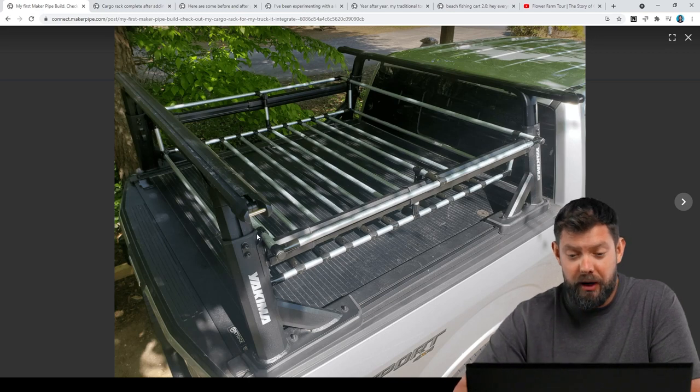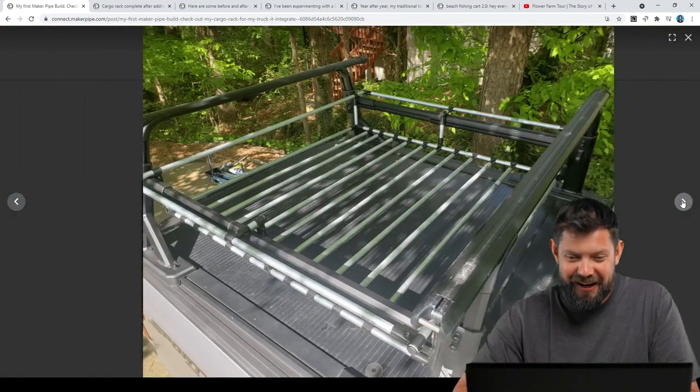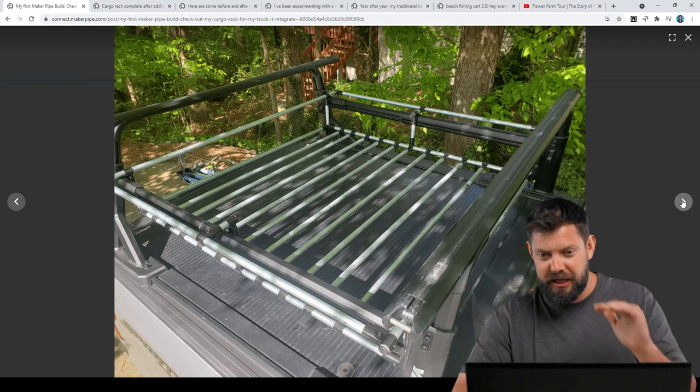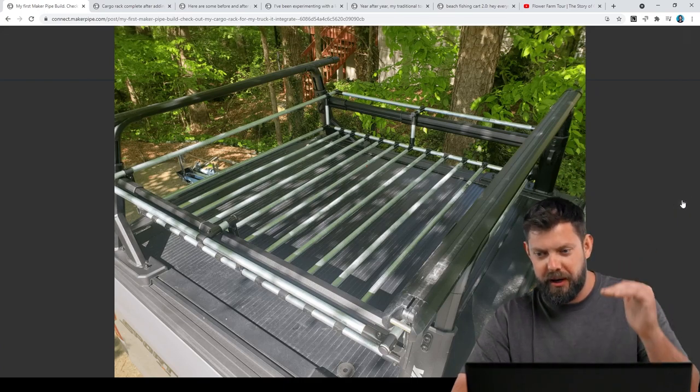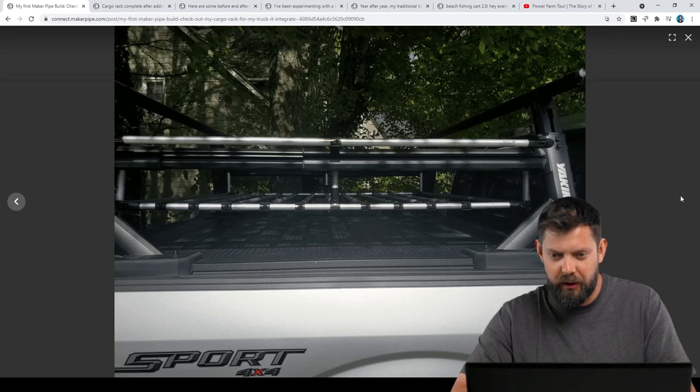Here we have a build by Brian. He made this amazing cargo rack for his Ford F-150. Check this out — he's got this whole section built above the bed of the truck, which is something I haven't really seen before. And he's got it mounted on his Yakima ladder rack.